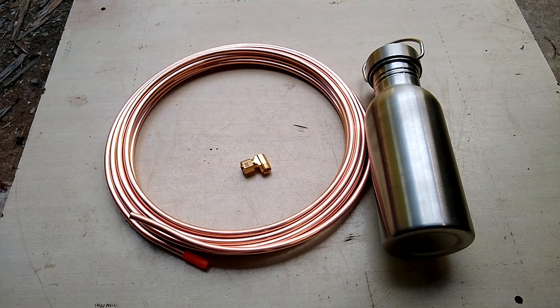At the hardware store I picked up some quarter-inch copper tubing, the kind you'd use for hooking up an ice maker to a refrigerator, and a quarter-inch 90-degree angle compression fitting for copper pipe. We'll get started — I have to drill a few things and cut some pipe.